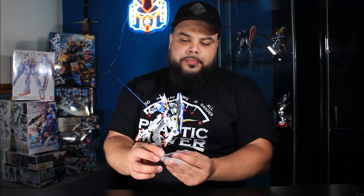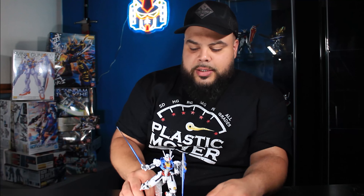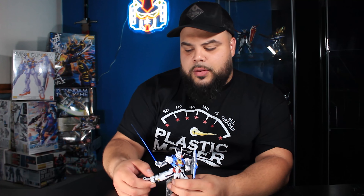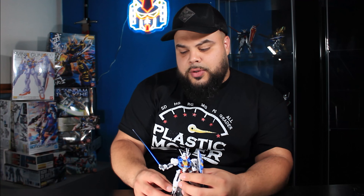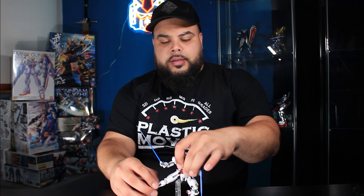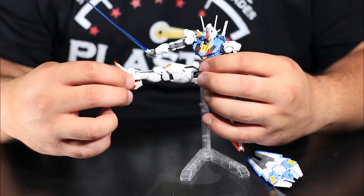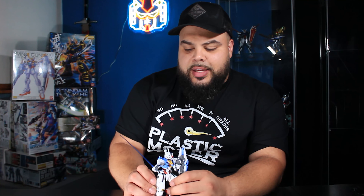Here we are — let's take a closer look. I have it extended out and there is a good amount of flexibility with the legs and joints. This is basically straight down, and then check out — it's almost 85 degrees perpendicular. These high grades are getting better and better, and I'm glad they chose the Witch from Mercury line to really improve their high-grade quality. It's been working — the sales are skyrocketing for these kits.